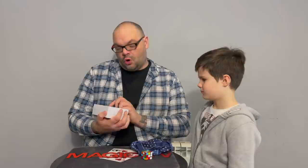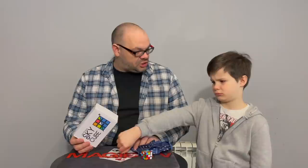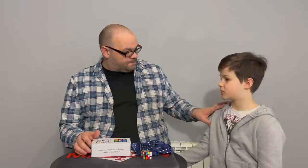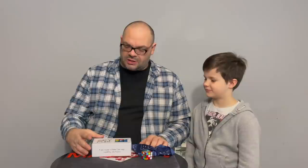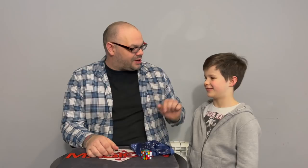Review number three: Sky Cube by Julio Montoros. They've changed the handling a bit for Ryland to perform it. Ryland was super excited when it arrived because he loves cube magic. They've watched the download and made some adjustments. Ryland performs: he has a Rubik's Cube and a handkerchief.